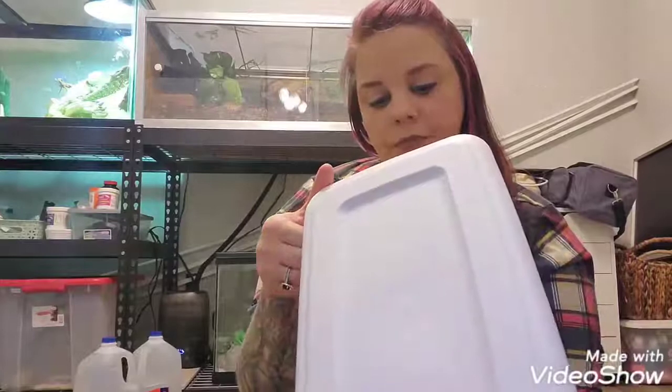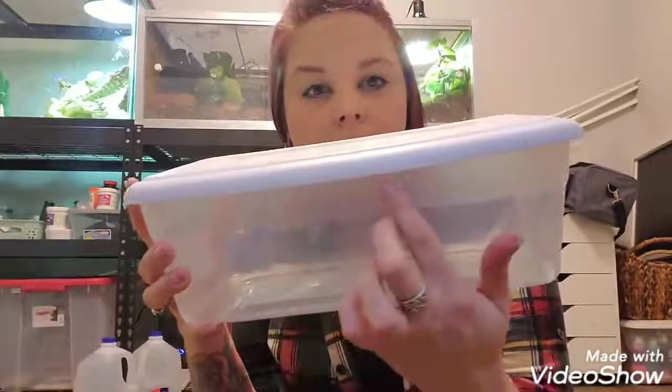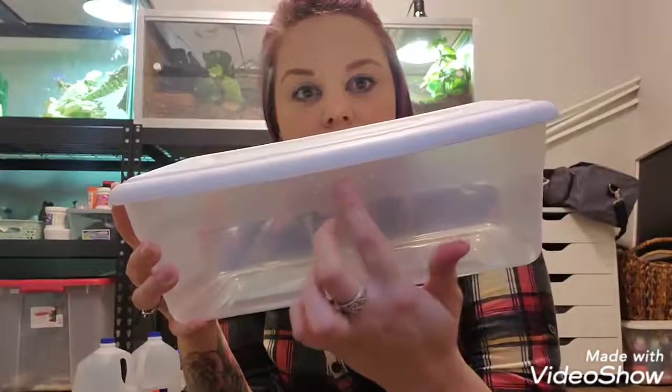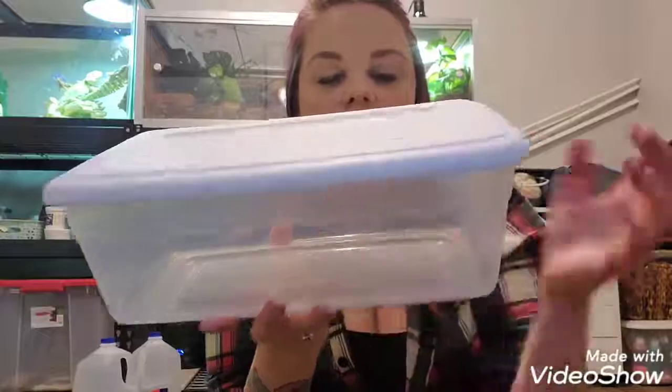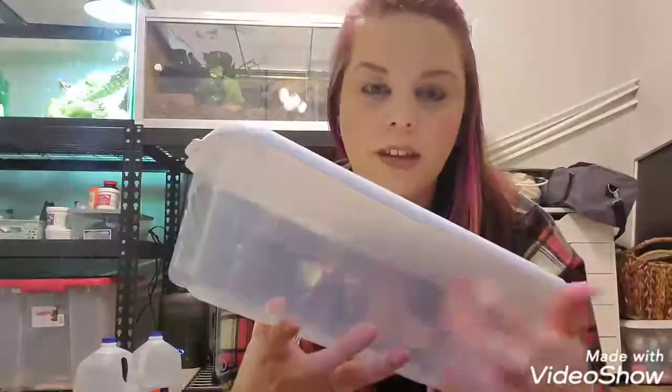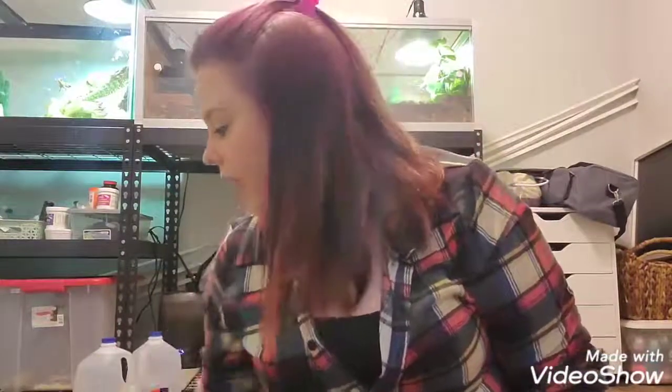Anyway, I'm going to show you guys how I'm setting this up. I have just this little six-quart tub. I took a thumbtack and punched some air holes on this side and on this side, so hopefully that'll be enough ventilation. I'm not worried about them getting out since I'm not filling it all the way. The holes are really small — used a thumbtack — so maybe the babies could fit through, maybe they couldn't.